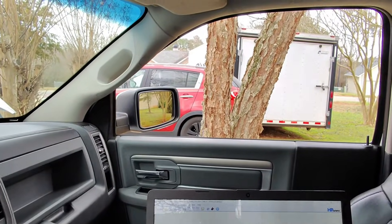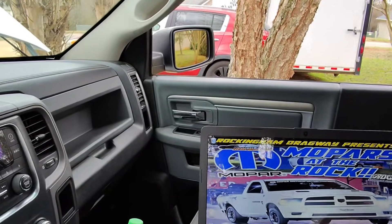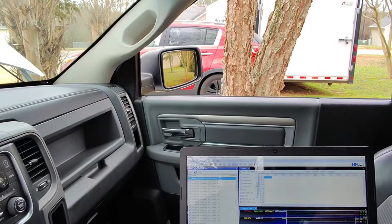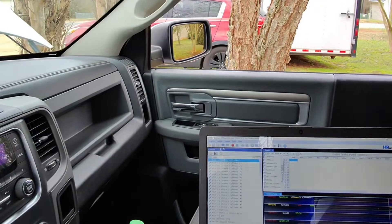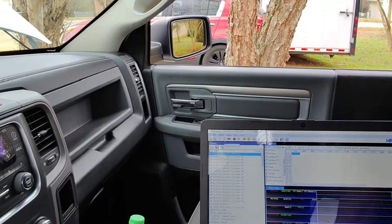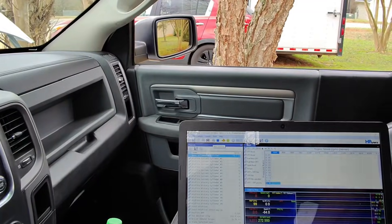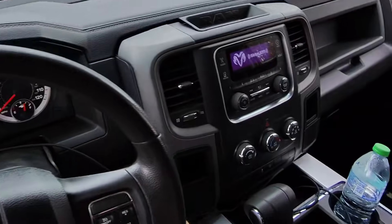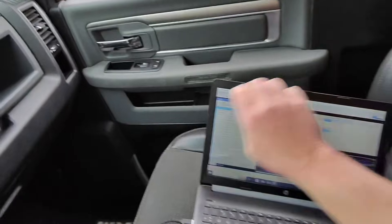We're going to close this out and pull up our data logger. Turn the key back on, connect to the vehicle — we're connected. Going to hit start scanning and we've got our data pulled up. We'll go ahead and start the truck — fired right up! Looks like we've got data, so we're going to put the laptop over in the passenger seat.